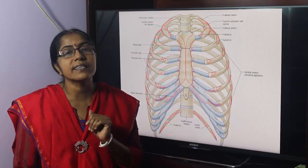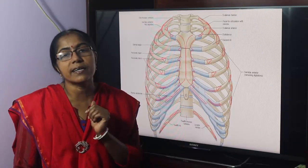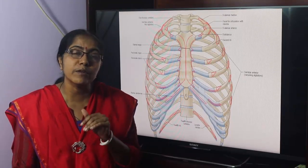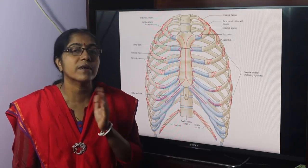In secondary cartilaginous joints, some movement is allowed — a little movement. In primary cartilaginous joints, the cartilage is eventually ossified — bone is converted. This is called synostosis. But secondary cartilaginous joints never ossify; they persist throughout life.